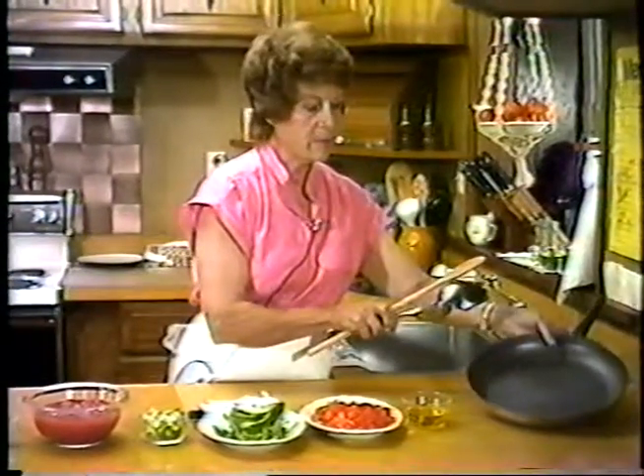Next we're going to be making frittata di salsiccia, which is a sausage omelette. This is very simple to make and very delicious. You know what Italian sausage looks like — they come in links. I've cut each link into four pieces, about a half inch to maybe an inch long.